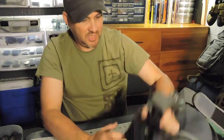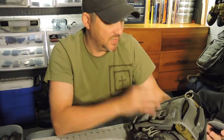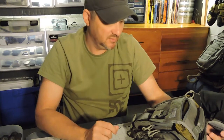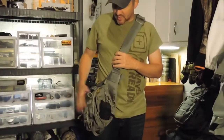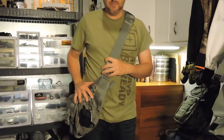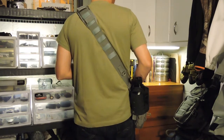Now let me show you how I wear this thing — I want to show you something I discovered with it. It's got a strap that goes around your waist, but I used it for something else. This is the way you wear it, the way you carry it. This is a right side carry. This gives you a really good idea of how it fits and how it wears.